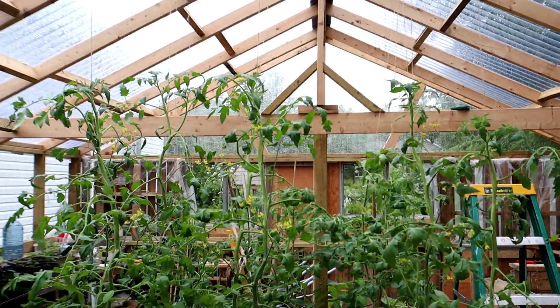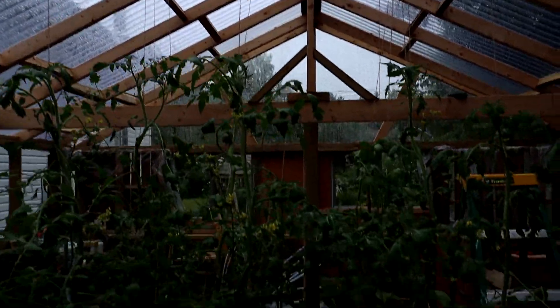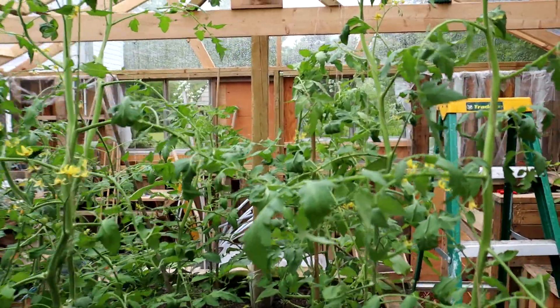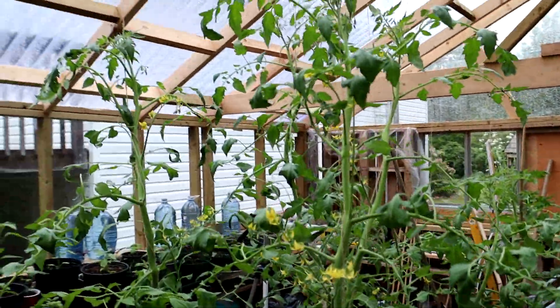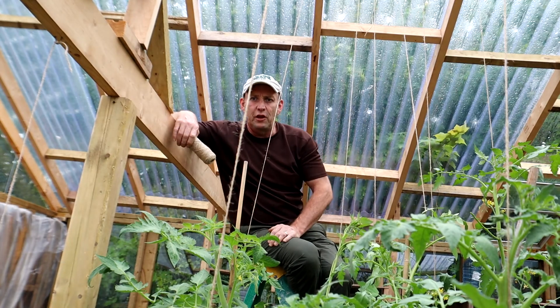They're all up now — as you can see, all fairly straight and on their way up to the top there. That's all nice and secured in, except — well, this one's nice and secured in but I'm doing a bit of an experiment this year on this one.